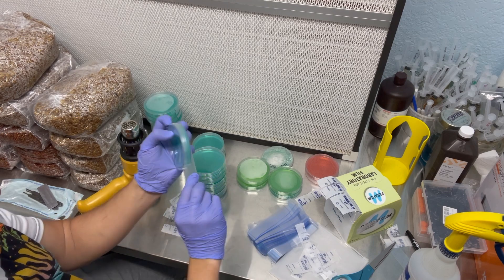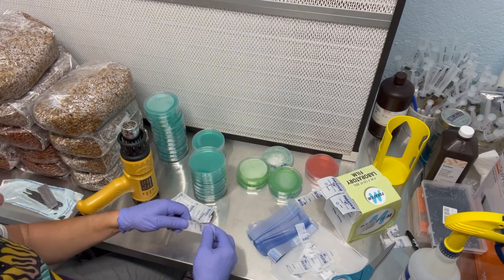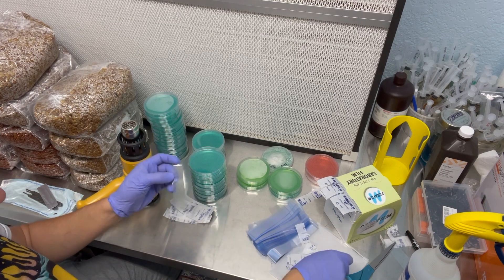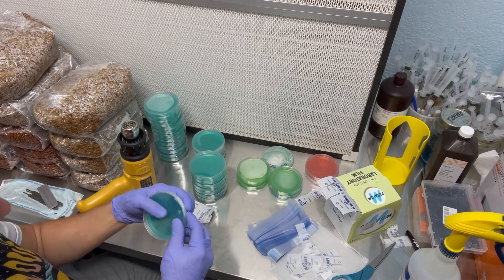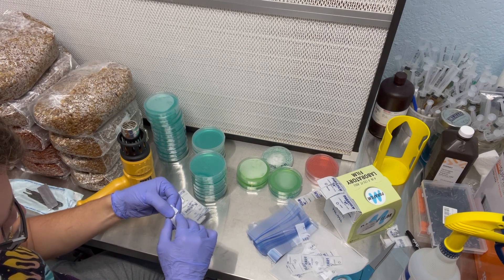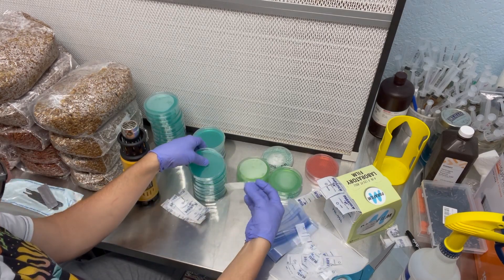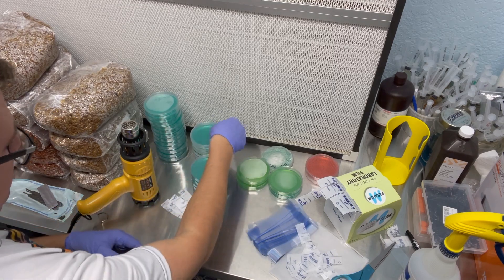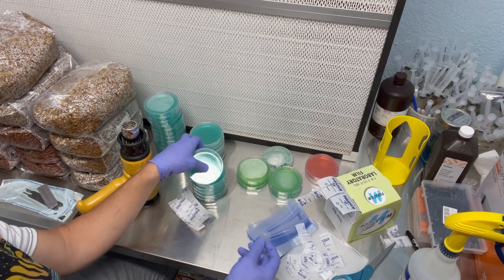In order to use the shrink wrap, you have to have enough space for the heat gun — so that could be a downfall if you don't have as much workspace. Also there's quite a bit more dexterity involved when you're doing the parafilm. It's definitely more of a skill.